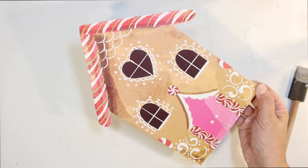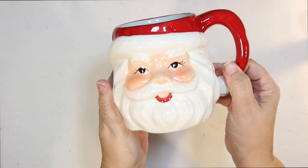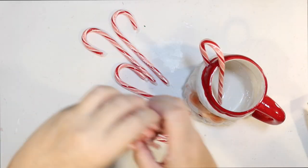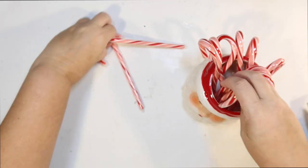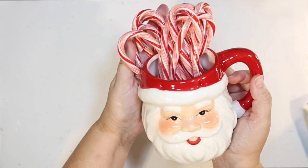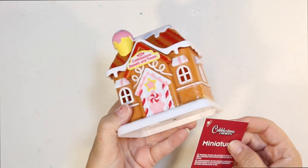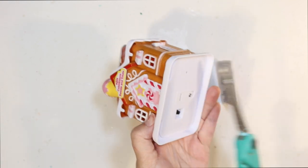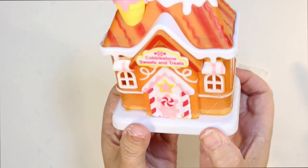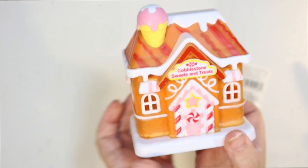This would be really cute on a tiered tray as well. I have a lot of Christmas mugs I've collected — this one is a Santa mug I got at Target, a super cute classic Santa mug, and I thought it would be great to fill it with candy canes. I picked up these candy canes at Dollar Tree — you can use them for your hot cocoa, your coffee, or just for a snack. I like to use a lot of coffee mugs to decorate my coffee bar. Also check out this cute little light-up miniature gingerbread house I got at the Dollar Tree — it lights up and is the perfect size for a tiered tray or a coffee bar. I don't have to do anything to it, it's just perfect.